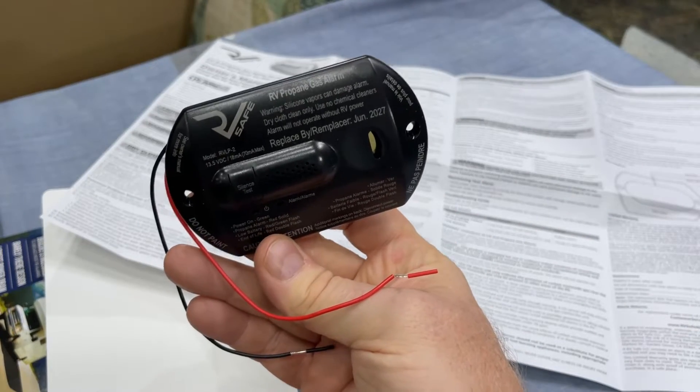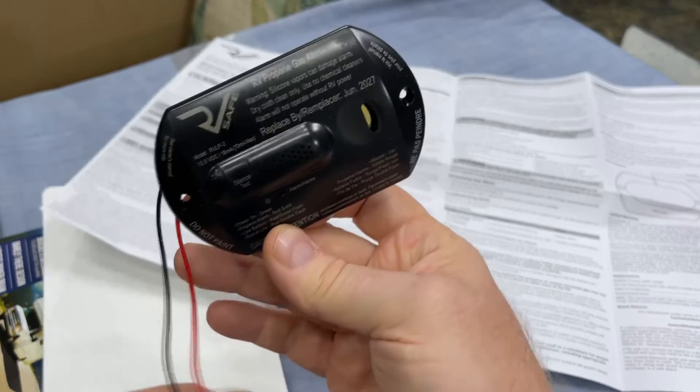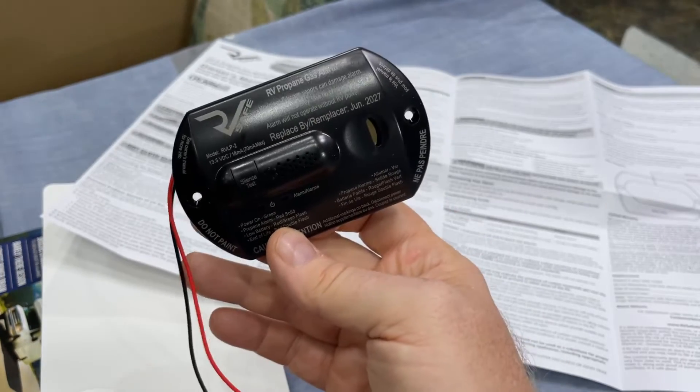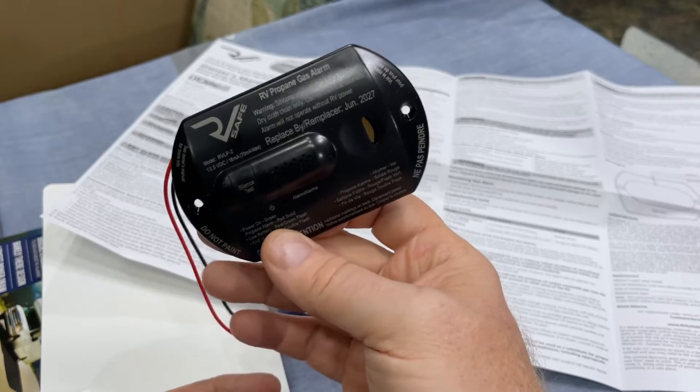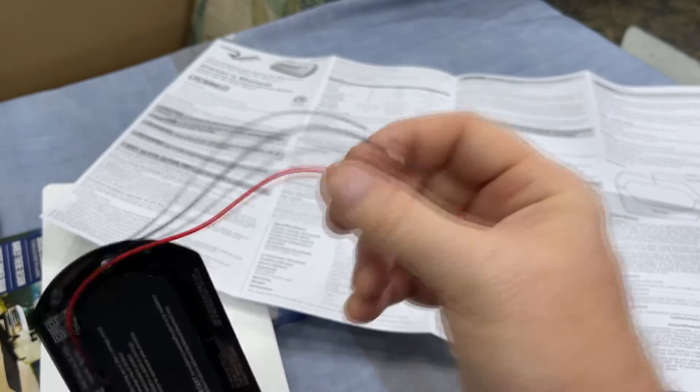The life expectancy is written on a sticker right there. Plus, you ought to know when you bought your RV if you bought it new. If not, Airstream does put a date of installation so you know when to replace these. It's just two wires — super easy to replace.